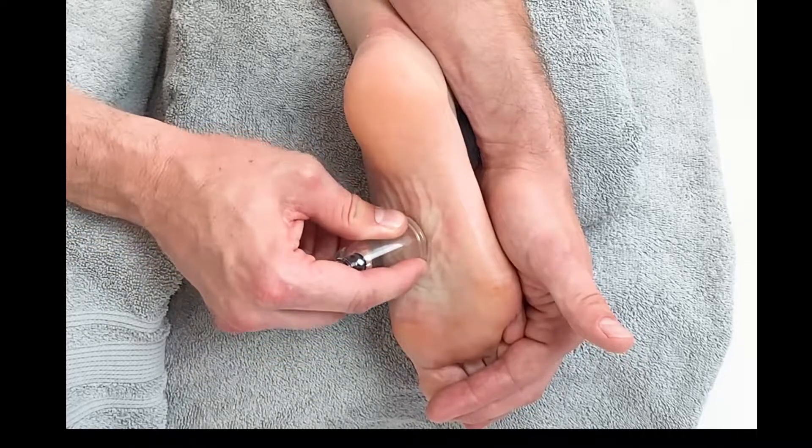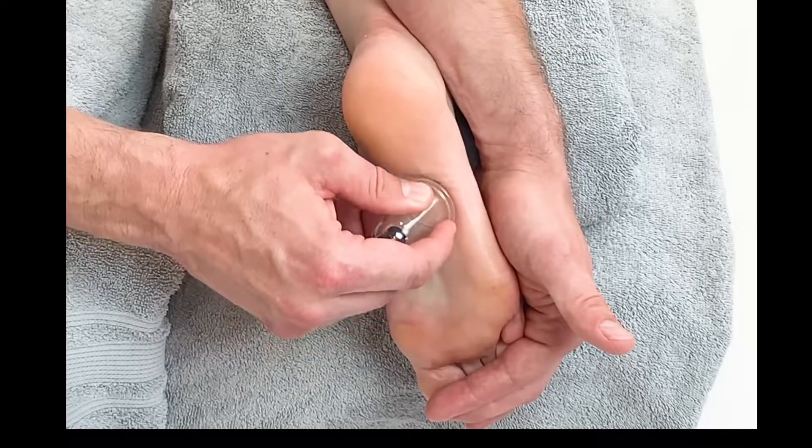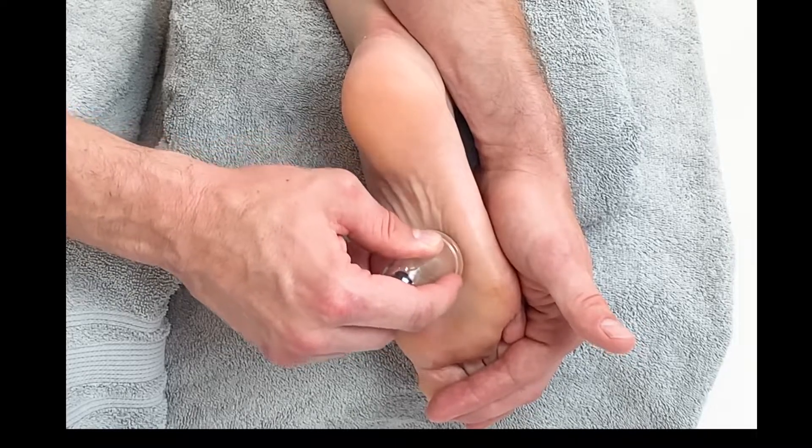This technique could also be accompanied by working into the Achilles as well as into the posterior lower leg.